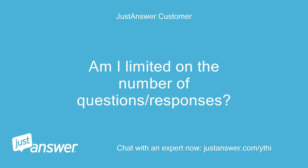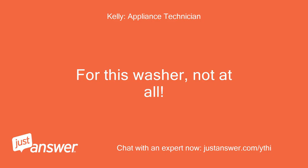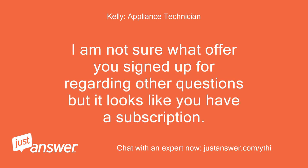Am I limited on the number of questions or responses? For this washer, not at all. I am not sure what offer you signed up for regarding other questions, but it looks like you have a subscription.